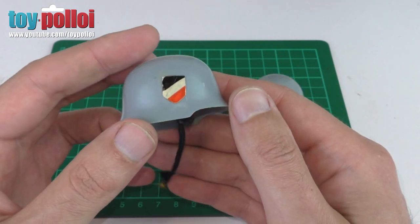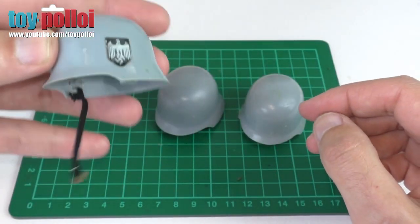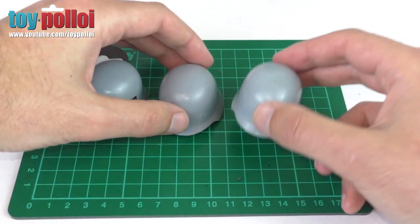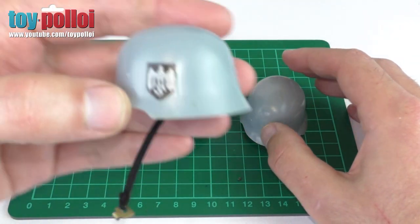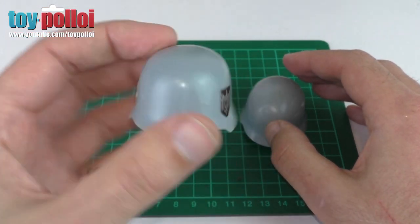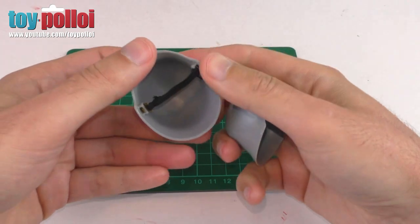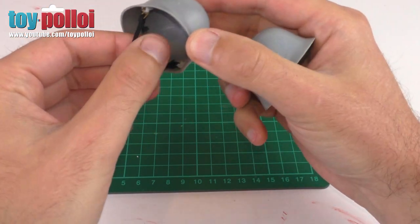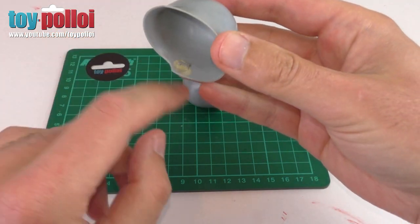That just shows what good quality stickers they were back in the 60s and 70s - they've really lasted and still look pretty good today. That was one restoration I was expecting to do - replace the stickers - but I'm still going to show you how to fix these little broken tabs on the sides of the other helmets. Inside the helmets you'll notice there are little clips or lugs - little hook things - which is where the strap for the helmet is attached. Quite often with these old helmets they are missing or broken.